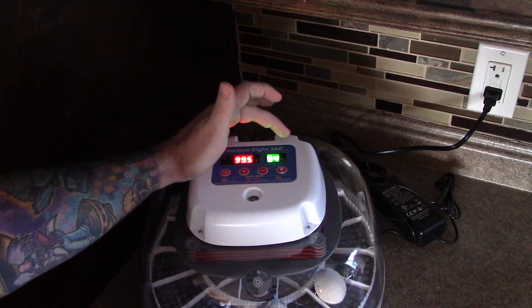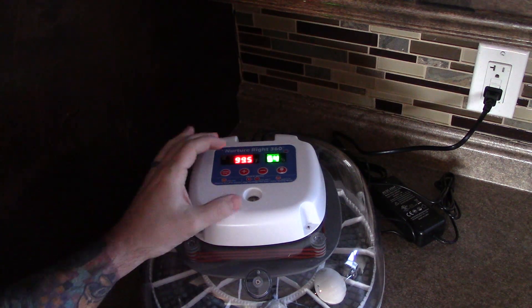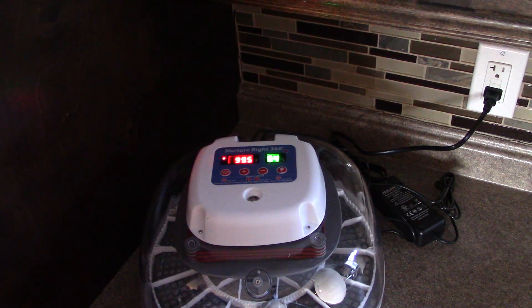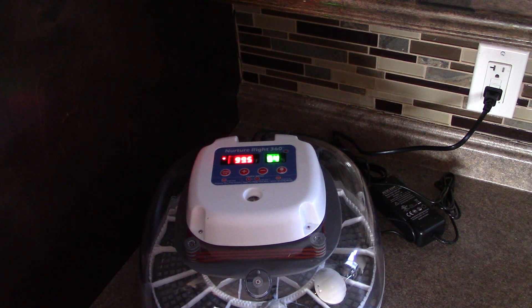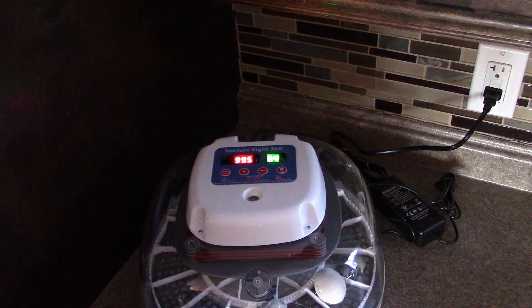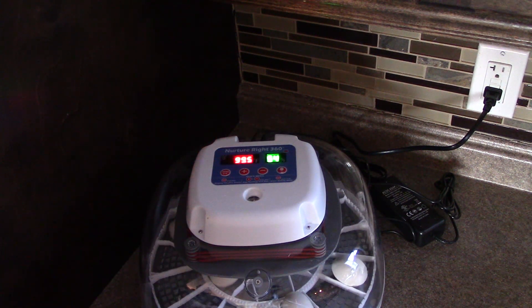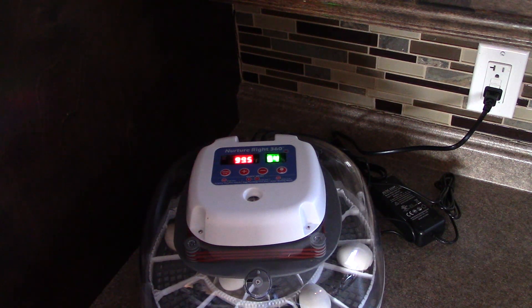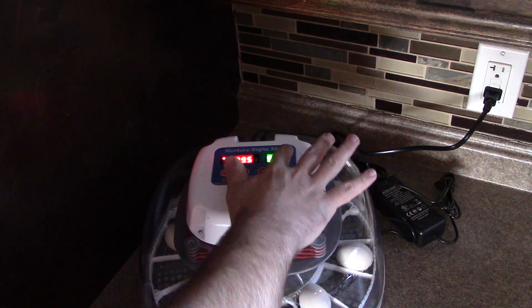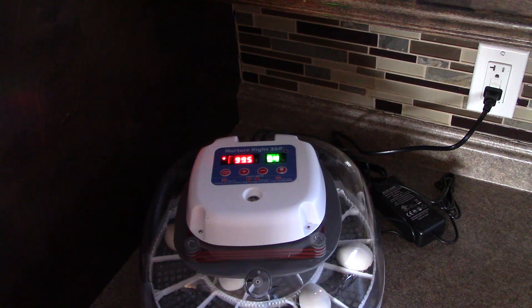For 18 days this has been illuminated showing that it is automatically turning and we've witnessed the automatic turning. We're only just starting the non-turning point. You push the plus and minus together to test the automatic turning - that's what it's been doing for 18 days, so many times per day it does that small little turn. But the indicator light is now out, which shows that it will no longer automatically turn the eggs, and that's during the last three days.